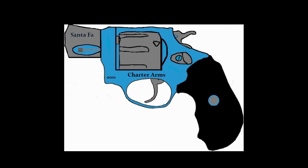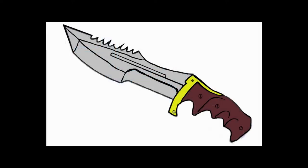This is a Charter Arms Santa Fe. I did the coloring on this — this is all mine. Next is a Bowie knife. I did all the detail on this and the coloring.